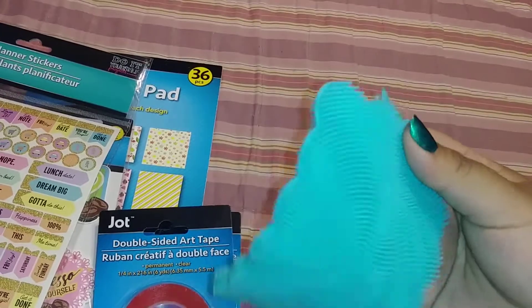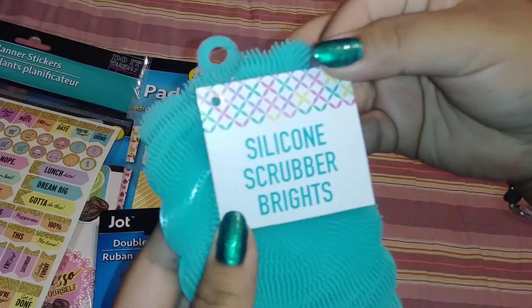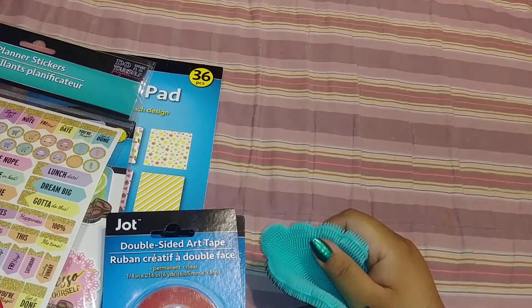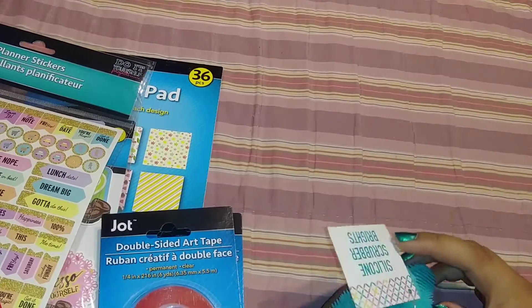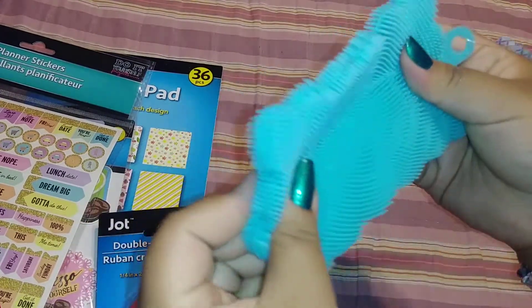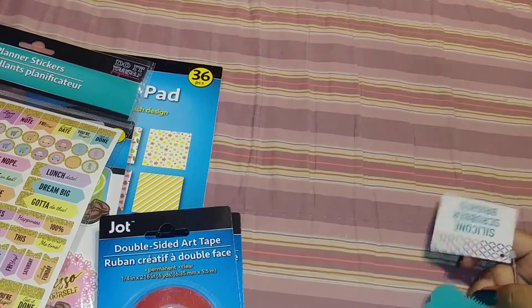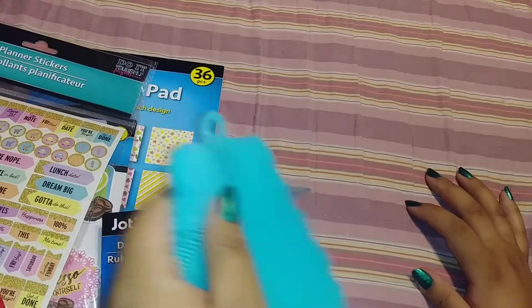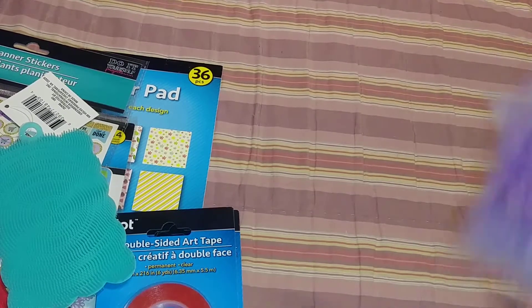It's for your makeup brushes. I've seen someone use it for pet hair — to get the pet hair out of the couch — but I'm not going to use it for that, because I needed something to clean my two makeup brushes.